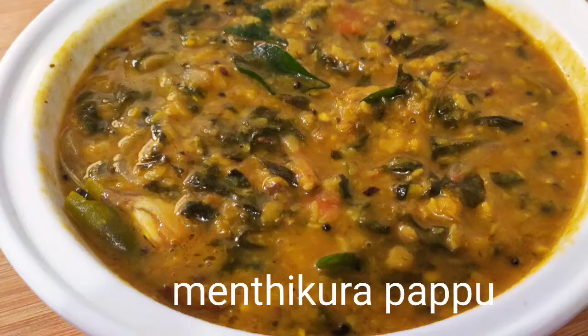If you like this recipe, please like and share. Thank you so much for watching. Please support.